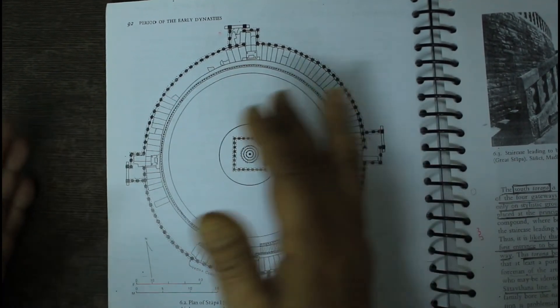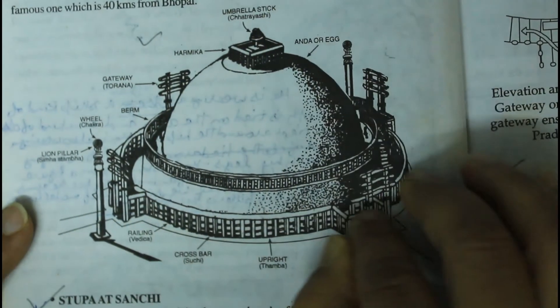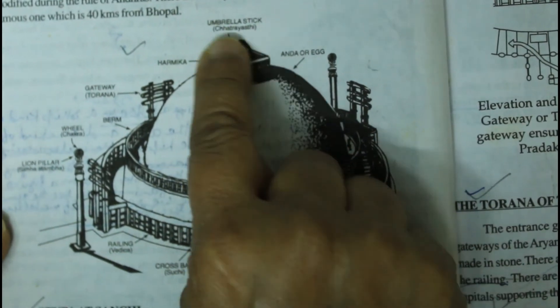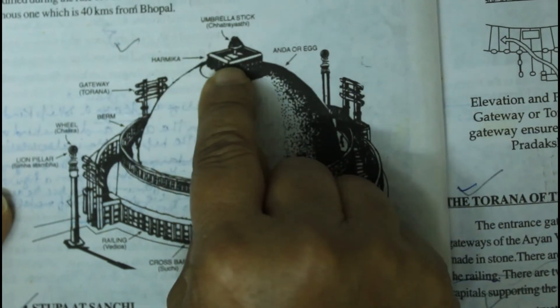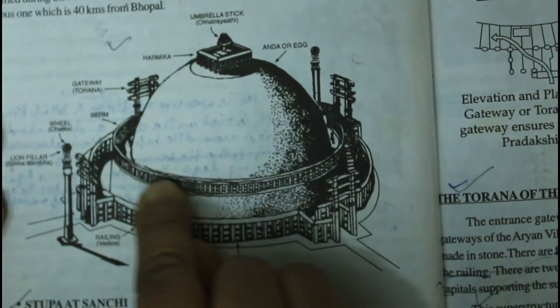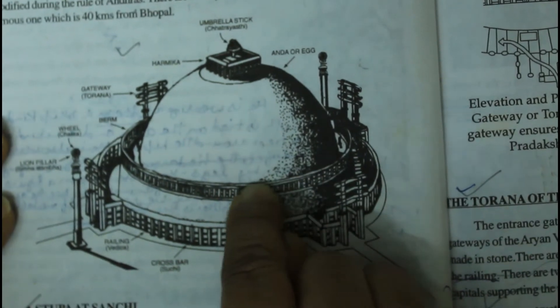This is the structure of the Sanchi Stupa. This is made in Ardh Gola Akar. This is made in Hermika. There you are 24 feet and she has 16 feet to each other.